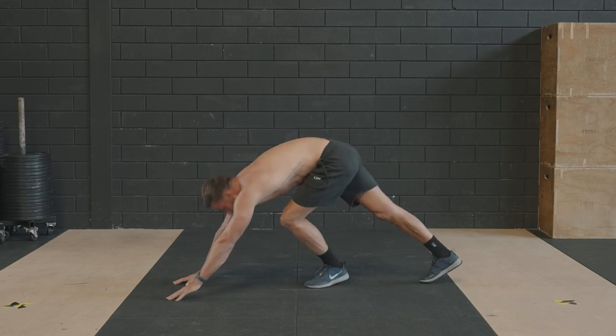Stop. Stand up. Zo, 60 push-ups. Ik weet het zijn erg veel, maar probeer jezelf uit te dagen en elke keer er eentje meer te doen.